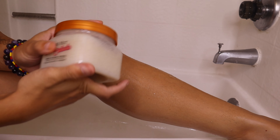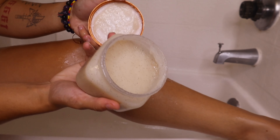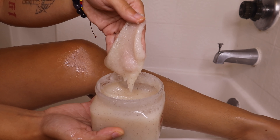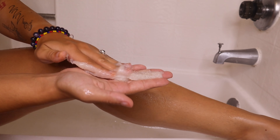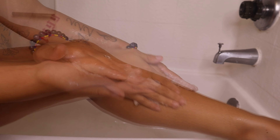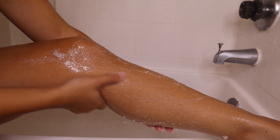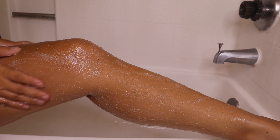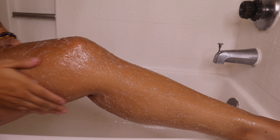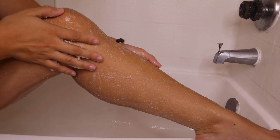Of course you cannot forget the Coco Colada Tree Hut scrub. Since this is a coconut-scented shave routine, I'm going to go in with this — it's absolutely my favorite scrub ever. I love coconuts and I love piña colada, so it just smells so good and it really does exfoliate and cleanse the body. Everyone's shave routine might be different, but this works for me and this is what I've been sticking to.